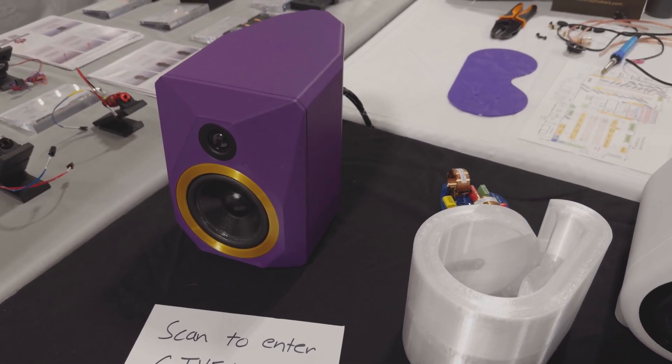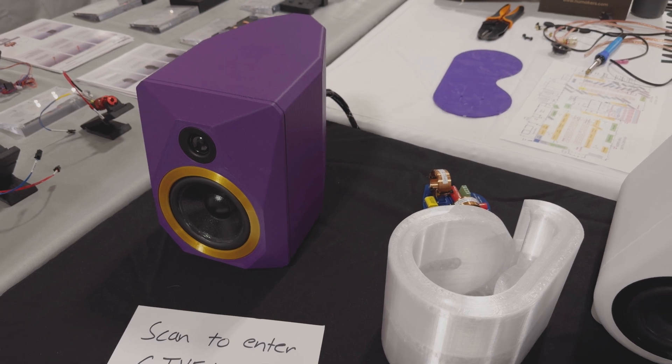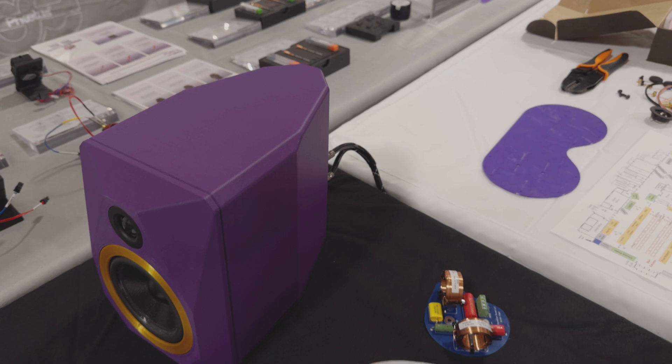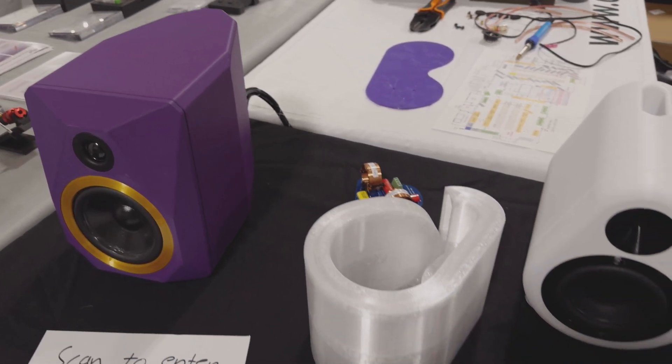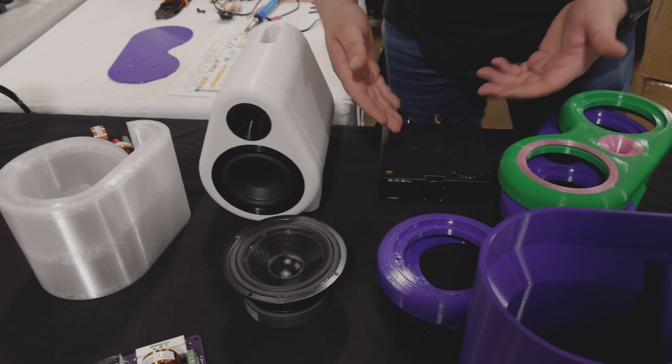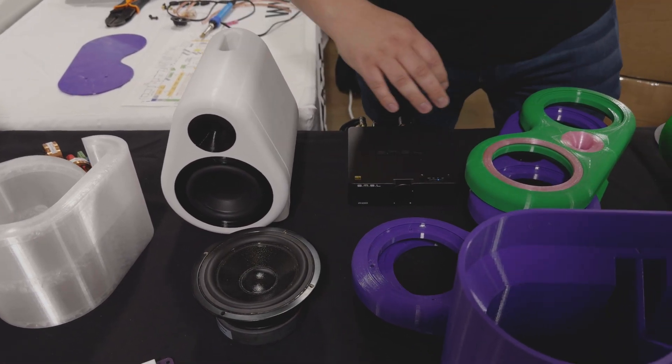These are a passive speaker, so you need an amplifier. You can see some quality cables in the back — it's a nice binding post setup. Cables make a big difference, and they run it off about a hundred dollar Bluetooth amp. They also run the FDMS8 off that same amp.